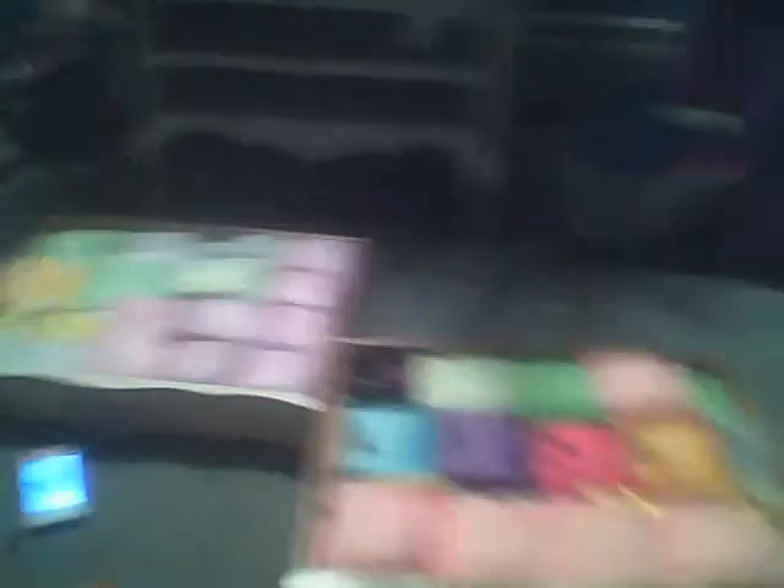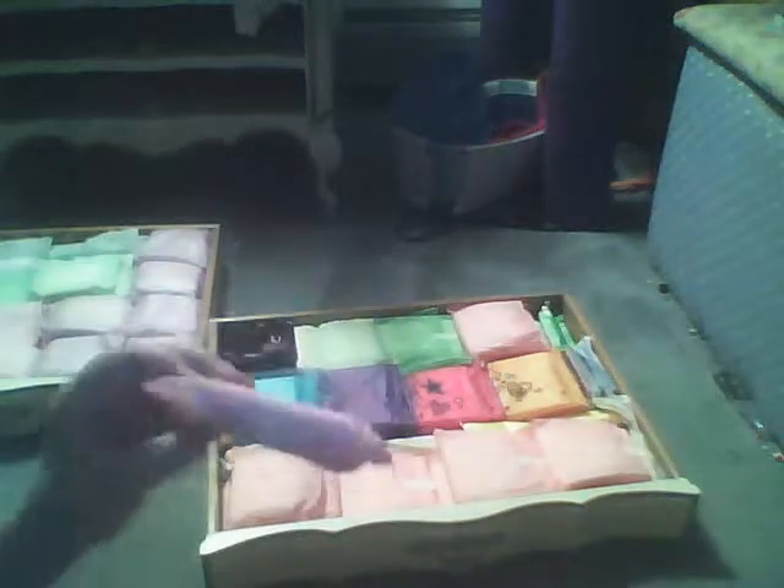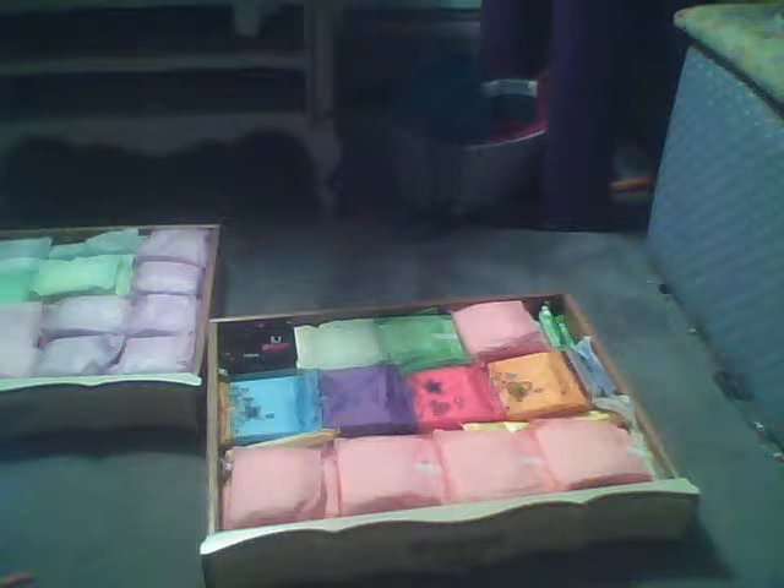So in this first drawer, right here I have about ten Always Maxi Maximum Protections — very long, thick, and absorbent. I love these. These are for my really heavy days, which is always like my second day or later in my first.